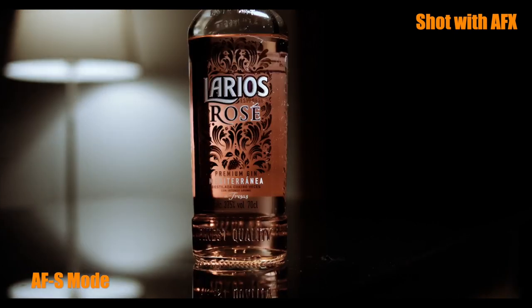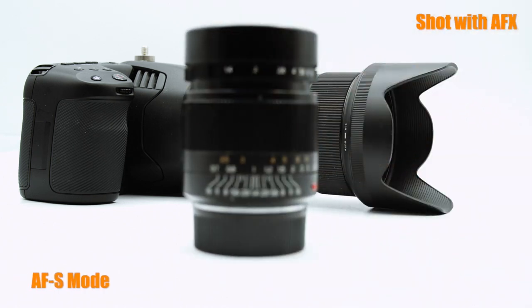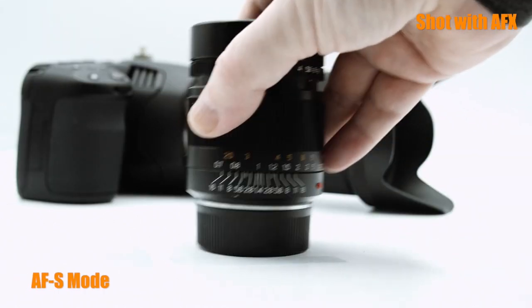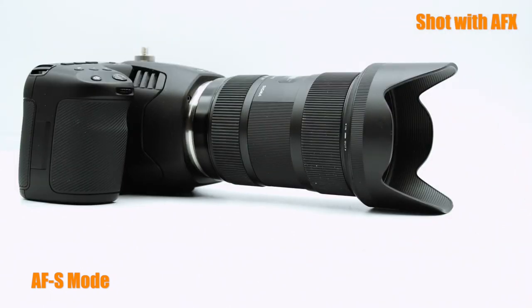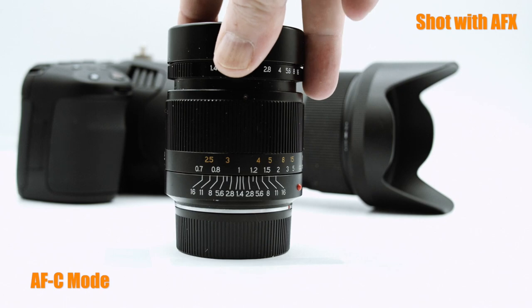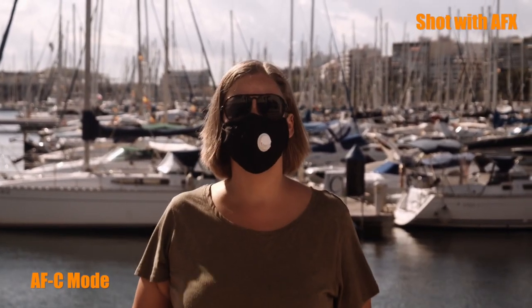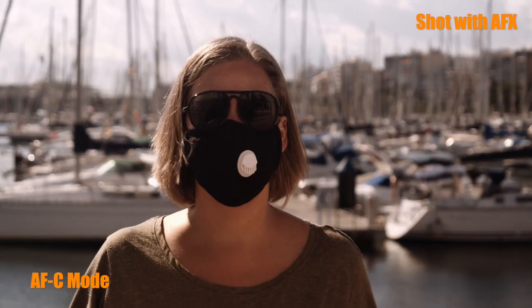The AFX provides two autofocus modes: AF-S and AF-C. In AF-S mode, the lens is refocused on the nearest central object when the trigger on the controller is pressed and remains at that position until the trigger is pressed again or you manually refocus. In AF-C mode, the lens is continuously refocused on the nearest central object, allowing you to track a person walking towards the camera, for example.